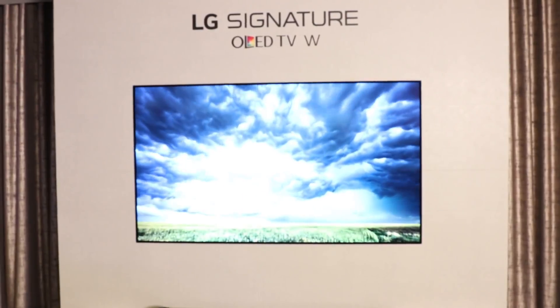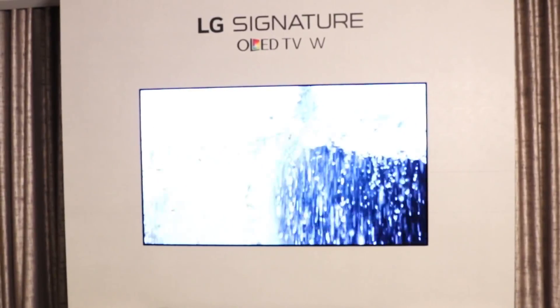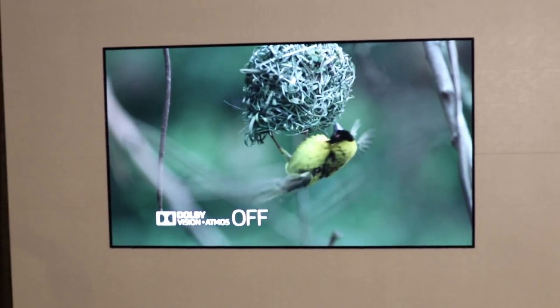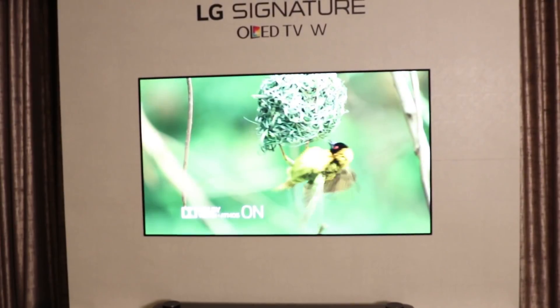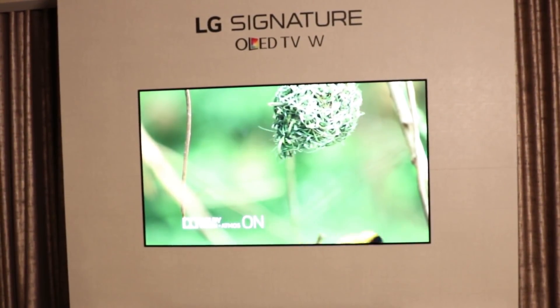The TV is going to be out in March, although pre-orders for the 65-inch are going to start on January 5th. The 77-inch has not yet been released. Pricing is also to be determined, but we can imagine it's going to be a pretty penny. But if you want the ultimate in a TV, this is the one to get.